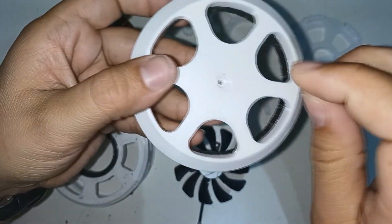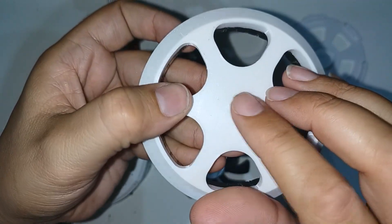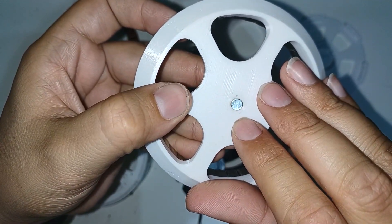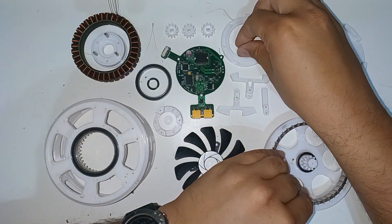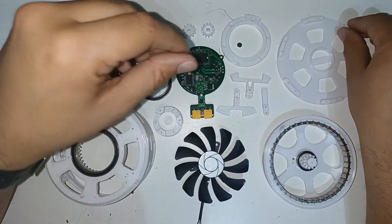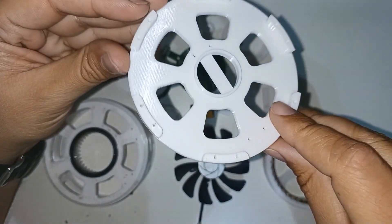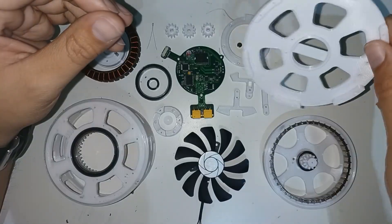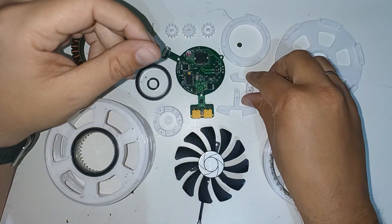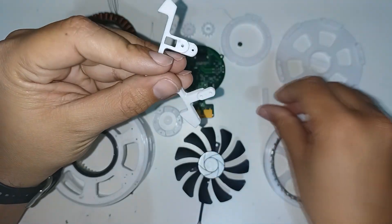This is the diametrically magnetized magnet for the magnetic encoder, and it is inserted here. This piece is the rear part that serves to close the robotic actuator. These three small pieces hold the PCB to the actuator body.